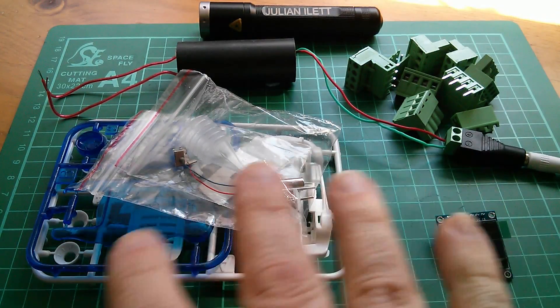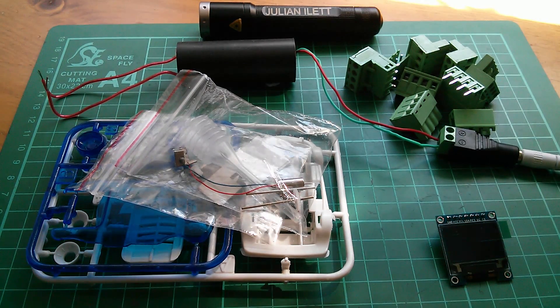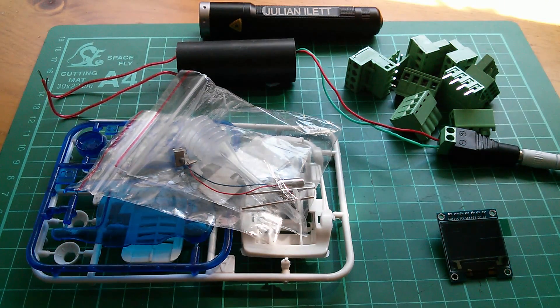And so these are today's postbag items. Actually, you'll notice that I didn't put that OLED very close to that spark gap — well, it could take this thing out, couldn't it? Cheerio.